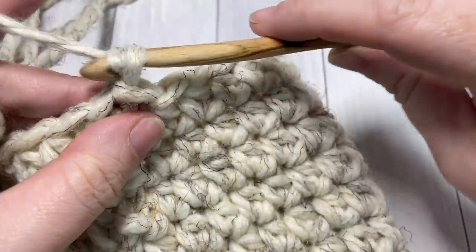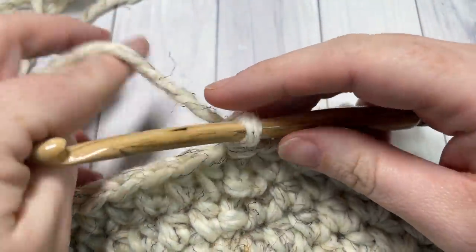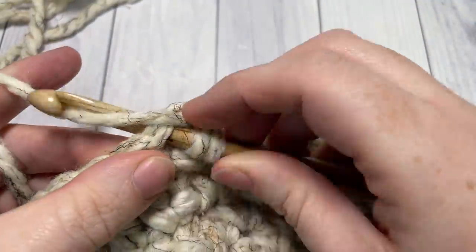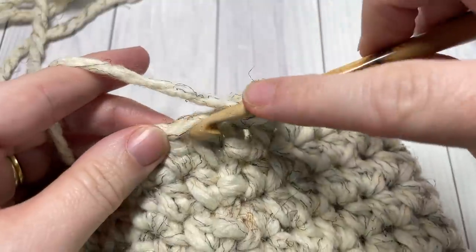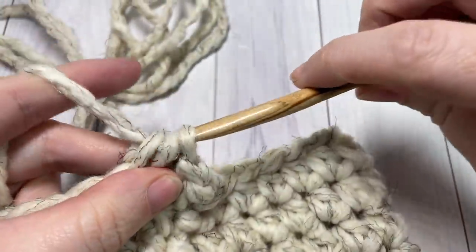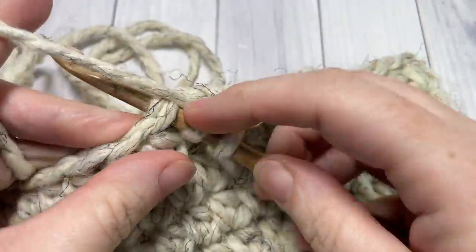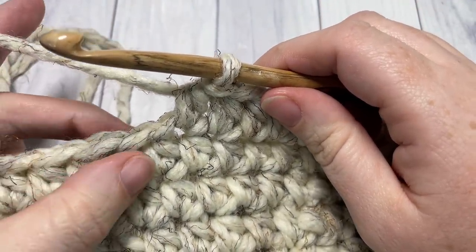At the end of round nine, you have your round of single crochet and then eight rounds of half double crochet stitches. You've joined with a slip stitch. Chain one, and we're going to work our decrease rounds that bring the top of our hat together. For round ten, begin by working a half double crochet into the same stitch as joining, and then into each of the next five stitches — six half double crochet stitches all together. You're then going to work a half double crochet two together over the next two stitches.